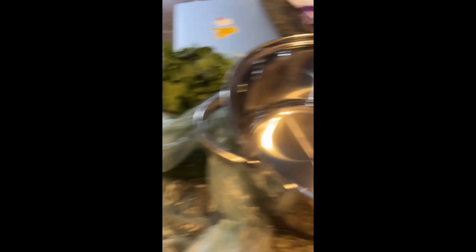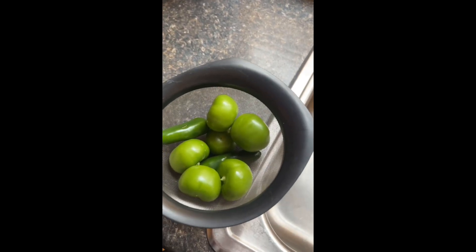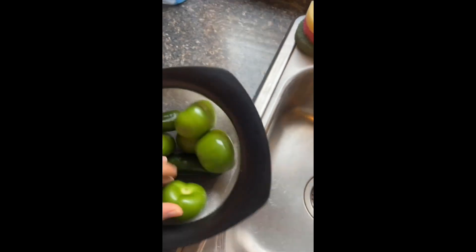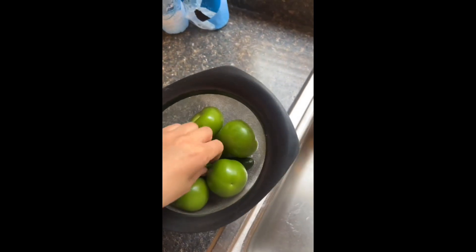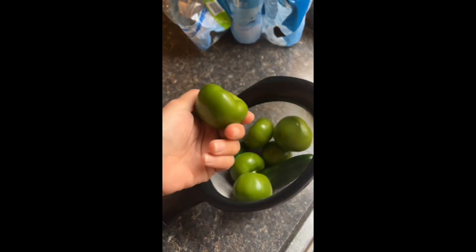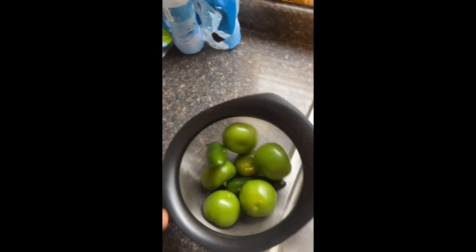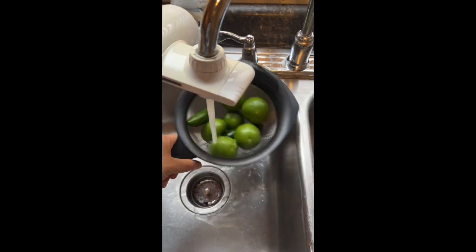Next you're going to want to peel the leaves off of your green tomatoes and then rinse your jalapeños. Your tomato to jalapeño proportioning is pretty much up to you. I usually like to have more tomato than pepper because I personally don't like mine spicy — so about six small to medium tomatoes and two regular size jalapeños — then rinse everything well.